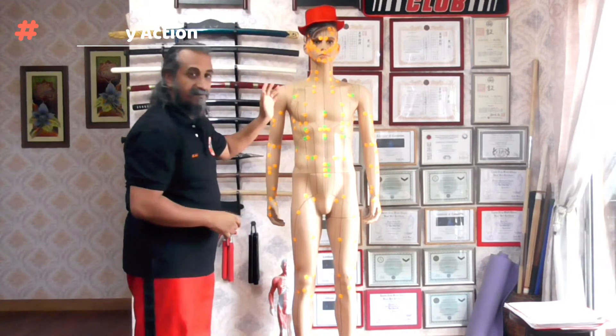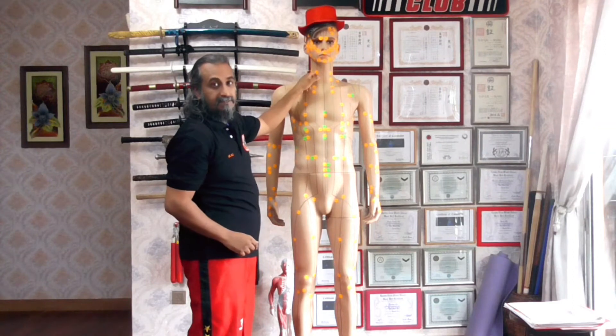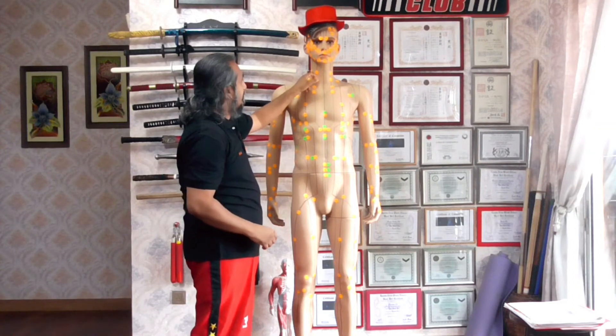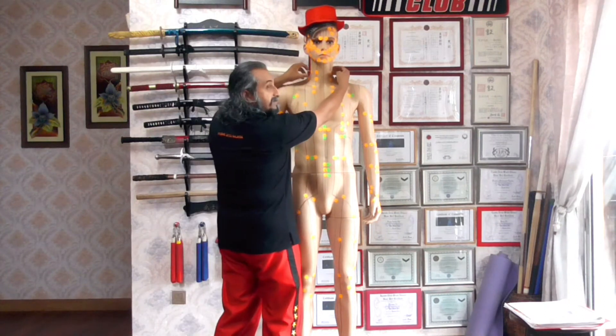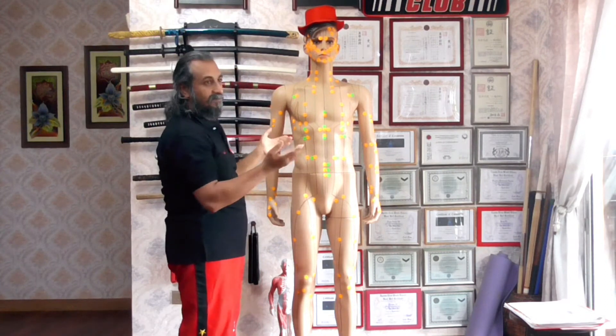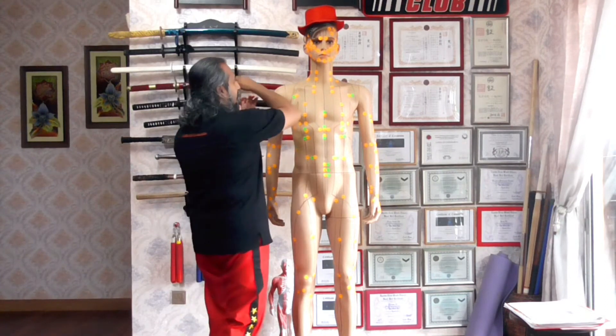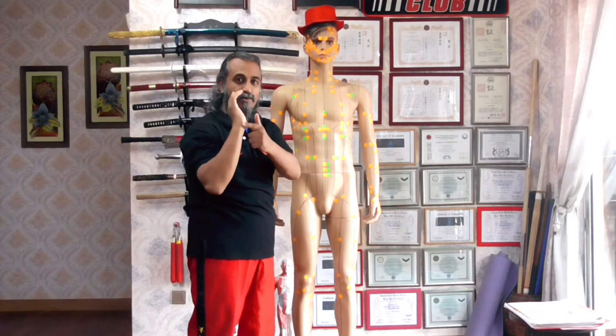Whether you're striking on the side, we want to basically incorporate a two-way action into the strike. For example, if I'm doing a strike to large intestine 18, which is on the side of the neck — the Frankenstein point, with the Frankenstein bolts right here — if I'm doing a karate chop or a shooto, I can strike that point with the corner of my palm.